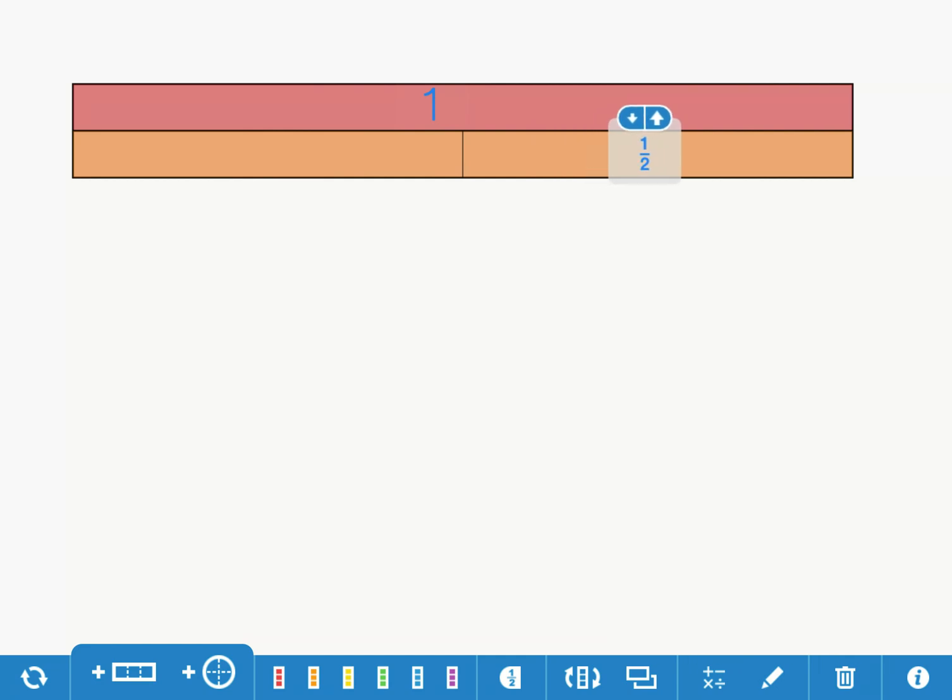You can make copies of things in the Math Learning Center by clicking on this icon down here. I'll click on that and it'll make a copy of my half. I'll put it over here and move that one to be more in the middle. Now I have a whole and two halves. Next I'm going to make fourths.